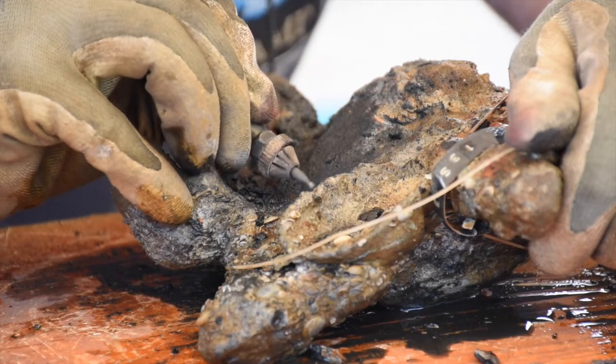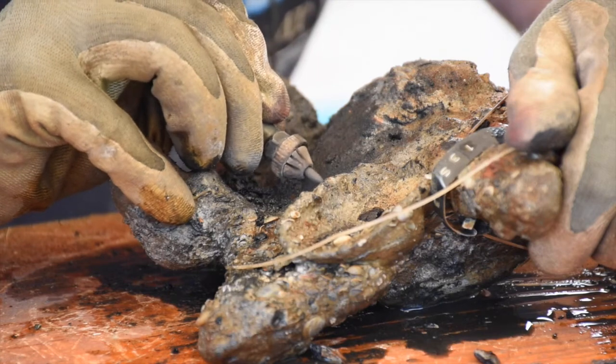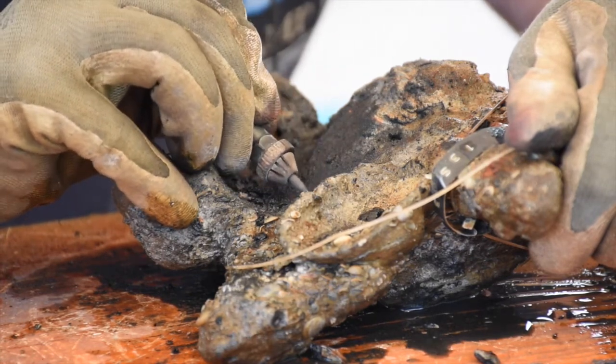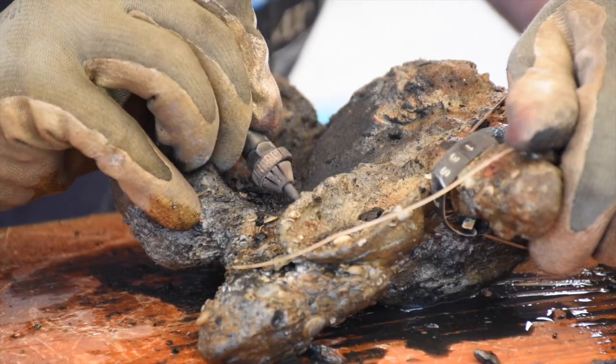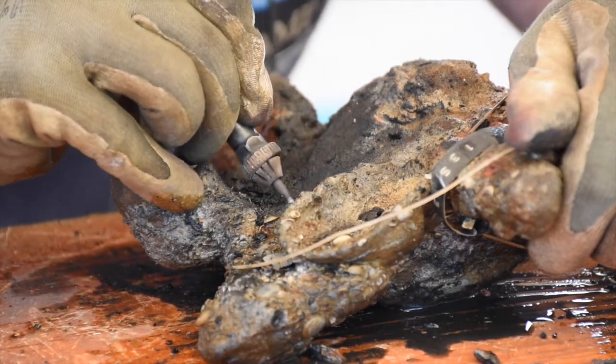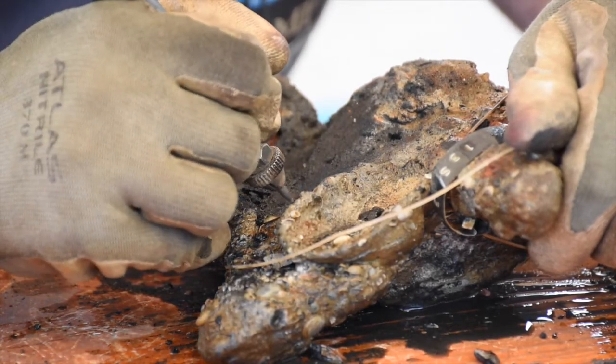We use what's called an air scribe, and it's a pneumatic chisel. I chisel off all the concretion until we get down to the surface. This gives me the best control in removing the concretion. Then once it's separated, depending on what it's made out of, that will determine the next step for conservation.